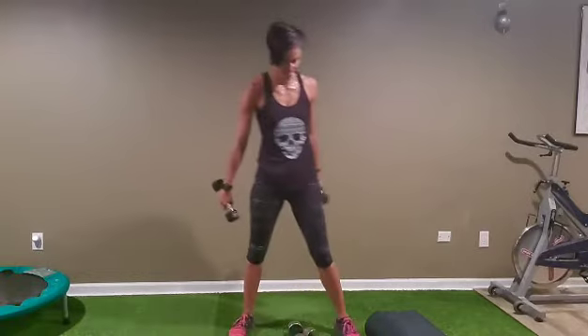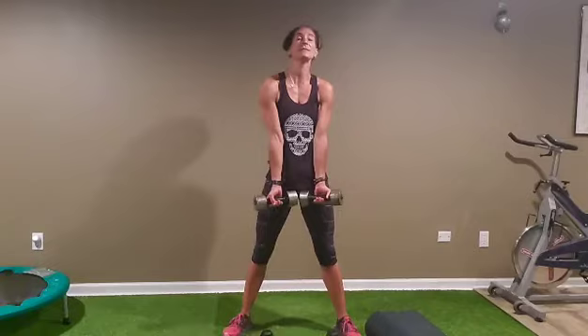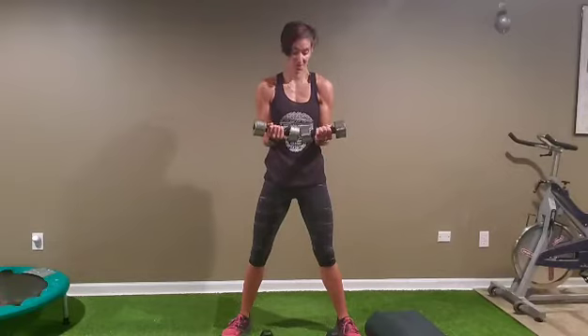Ten biceps — ten biceps in, elbows in, let's go: one, two, three, four, five, six, seven, eight, nine, ten. Hold it: one, two, three, four, five, six, seven, eight, nine, ten.